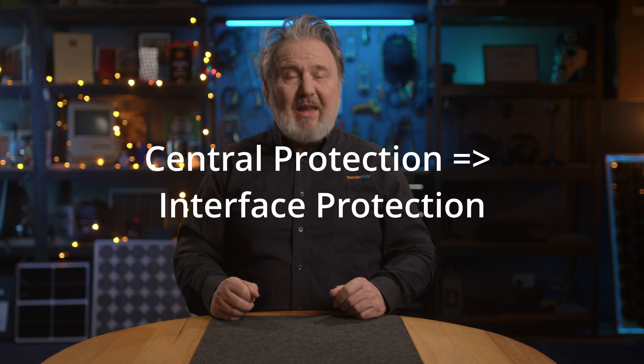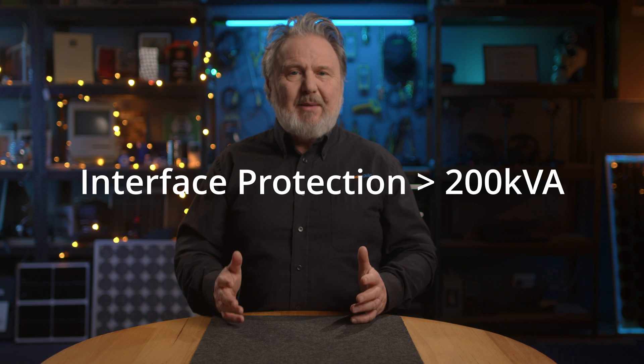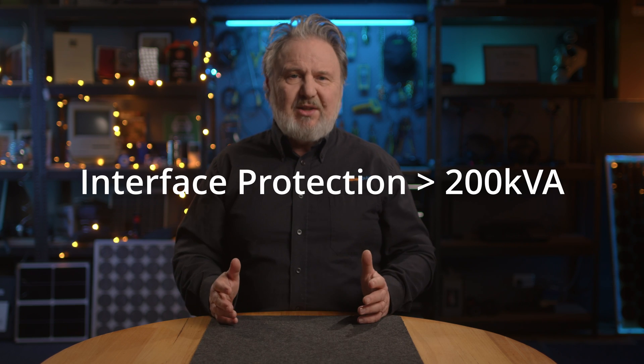Central protection is now called interface protection, and it's not required for systems under 200 kVA. This will come down to your application with your DNSP and it's still up to them to approve it. But hopefully they'll follow suit, because after all, they were one of the authors of this standard.